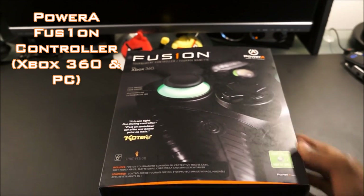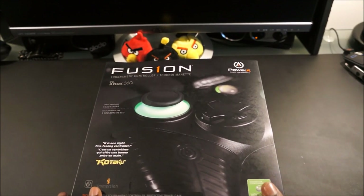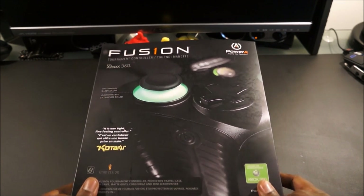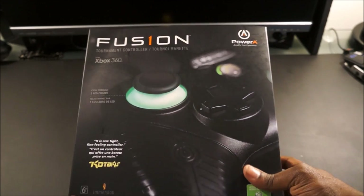PowerA is now making accessories for the PlayStation 4 as well as the Xbox 360. I picked this controller up because I like gaming with a controller on my PC with games that allow it. I already have one for the PlayStation 3, which I've had for about a year, but I really didn't like the Xbox 360 controller's thumb sticks. With the Fusion One, PowerA really took the Xbox 360 form factor and made it a great package.